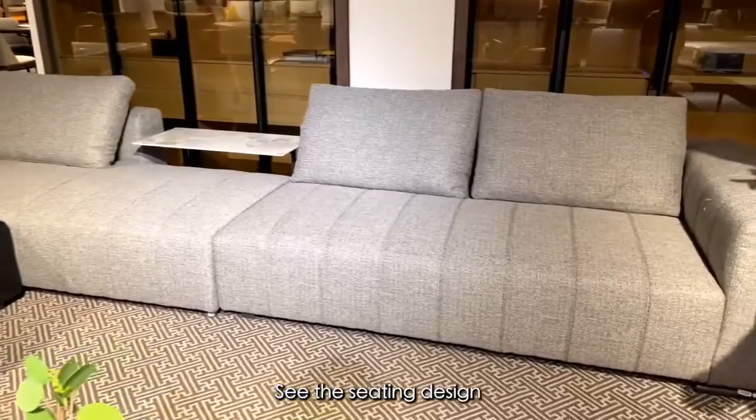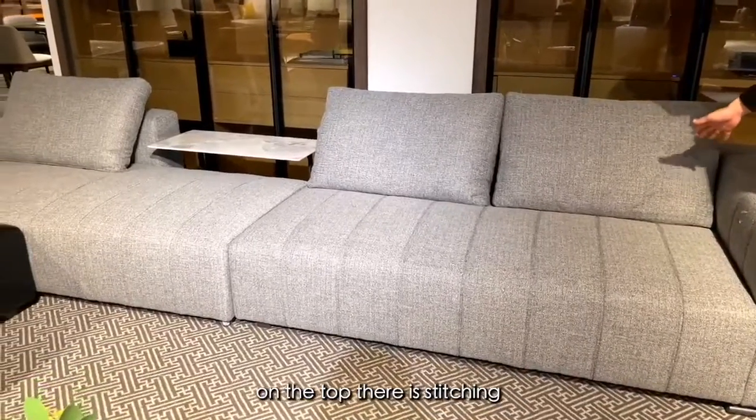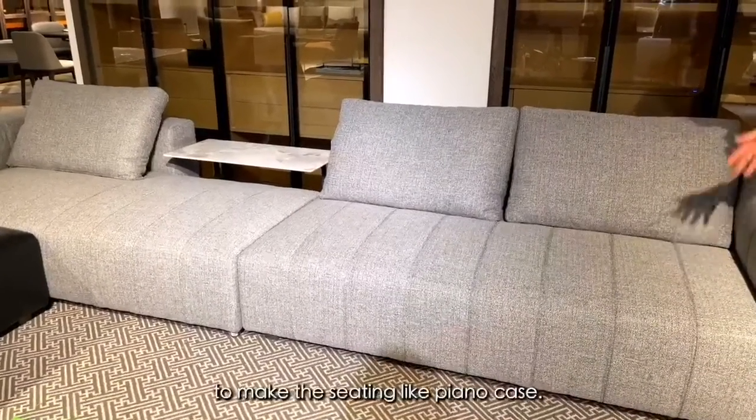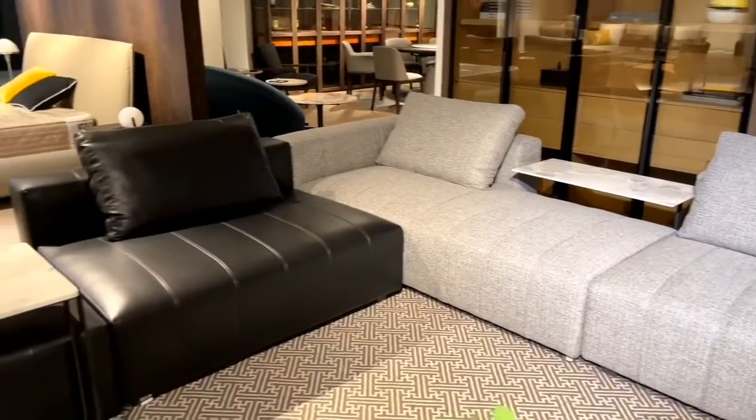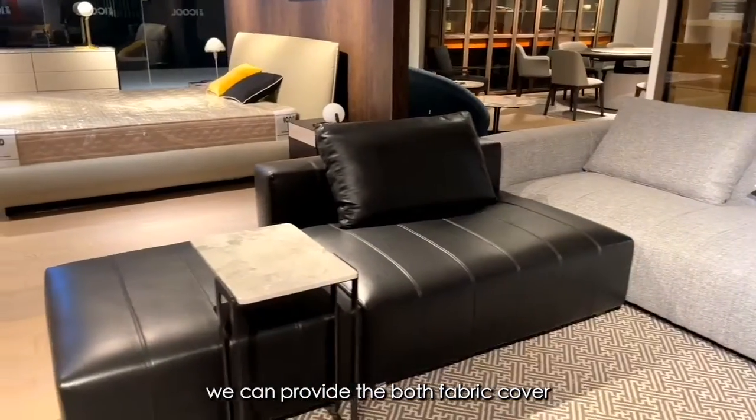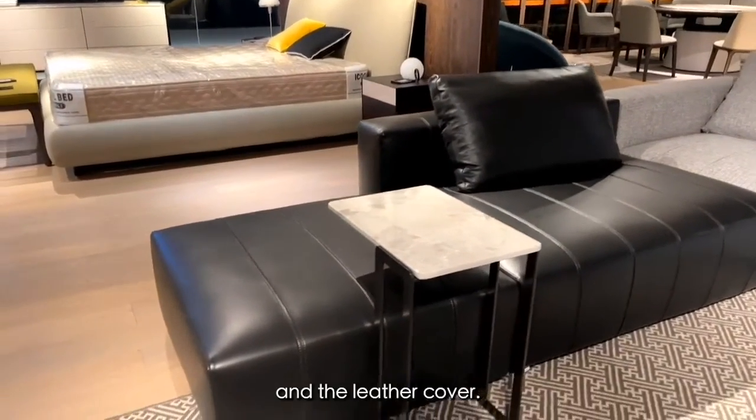See the seating design? On the top, there's a stitching to make the seating like piano keys. In this sofa, we can provide both fabric cover and leather cover.